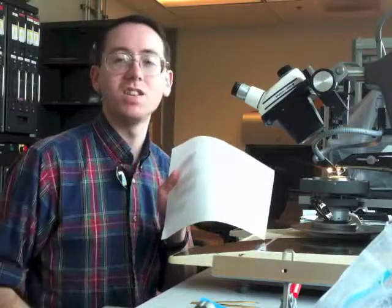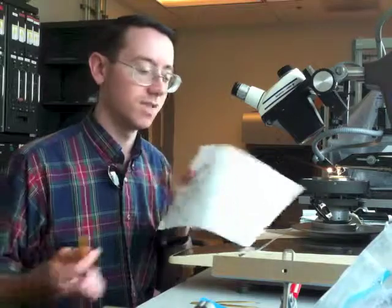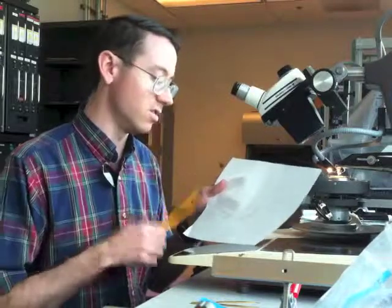That can sometimes give you really good results. Maybe 50% of the time it doesn't do anything, but it's really easy and generally doesn't cause any damage, so you can try that first.